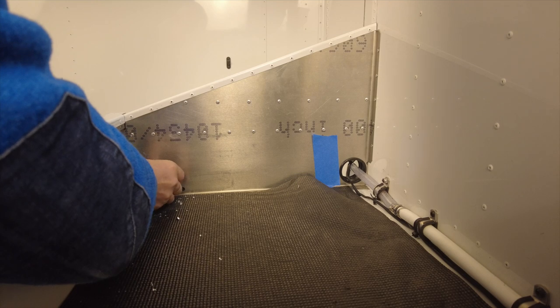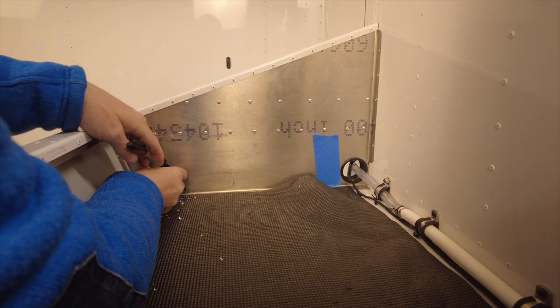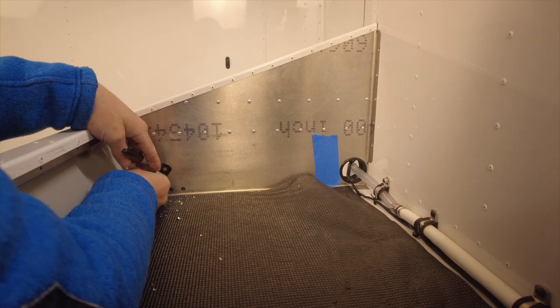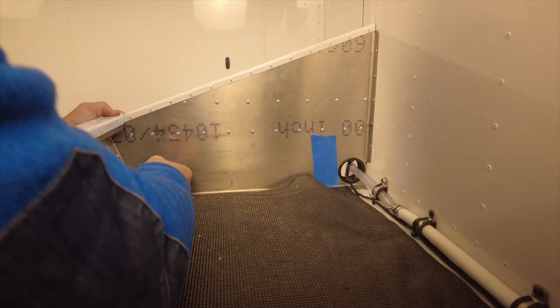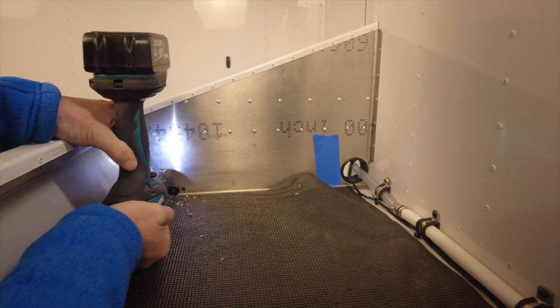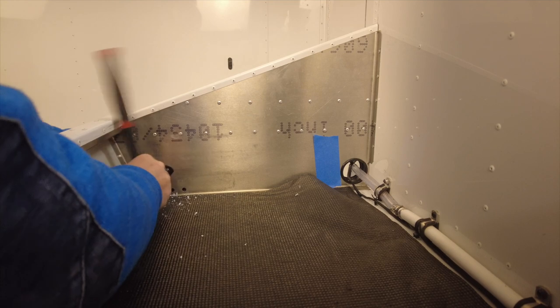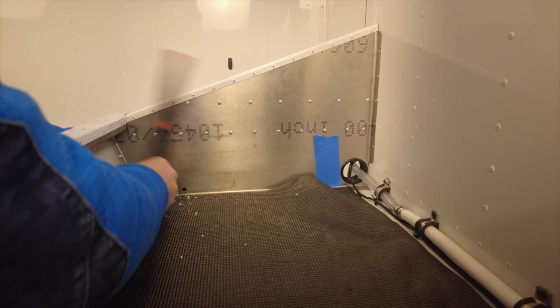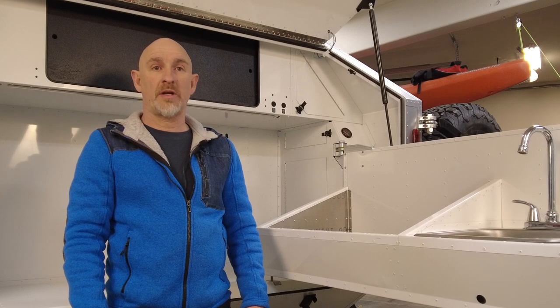I'm going to drill my first hole and then loosely install the anchor point. Then I'll hold it in place and mark where I want the second hole. Now I can center punch the hole and drill it out. With the second hole in place, I can put the rest of the hardware in and tighten it down. With one anchor point installed, I'm going to do the same thing for the other three.